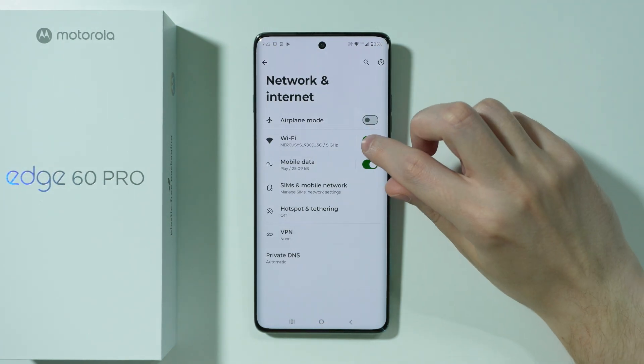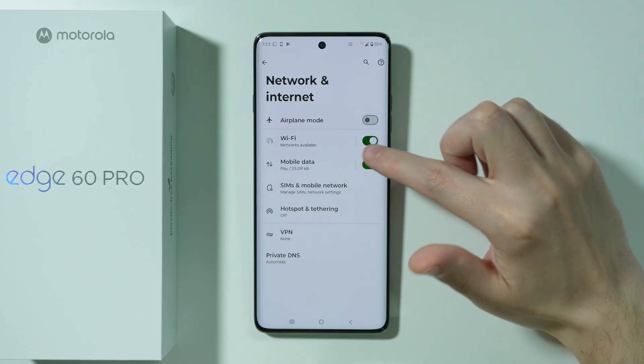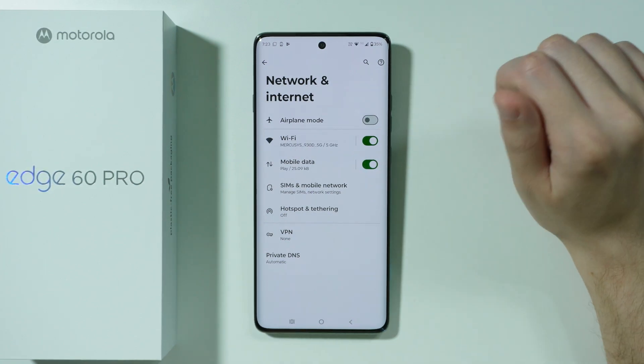The first thing that you can do is simply turn off and turn on Wi-Fi completely. Sometimes this simple thing can solve some of the issues.